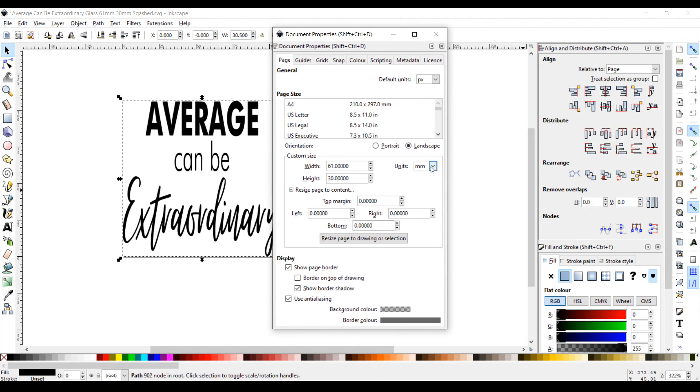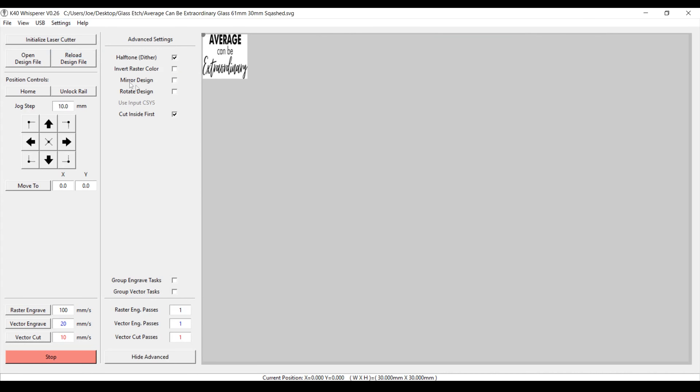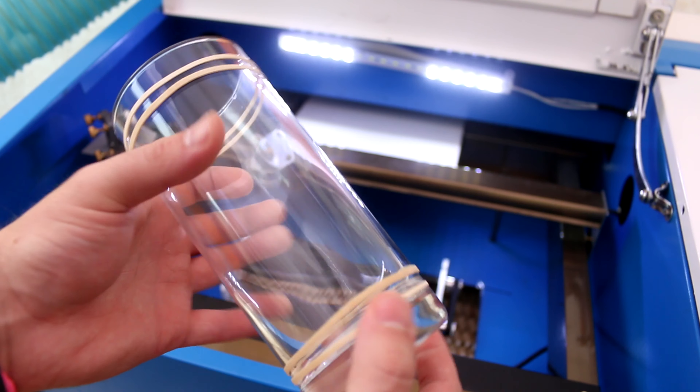I made sure the file unit was set to millimetres and resized the page to match the design. I could then open the file in K40 Whisperer, rotate it and move it into the right position. I use a speed of 150mm a second and set my power to 12%. To help the rotary attachment grip the glasses, I add an elastic band to the top and bottom of the glass.